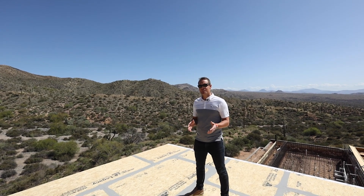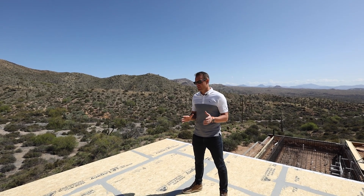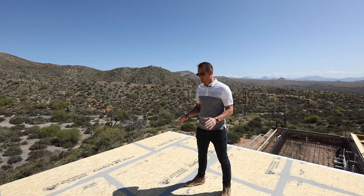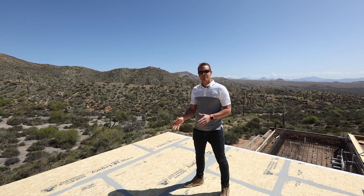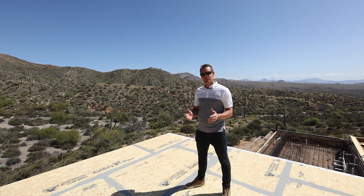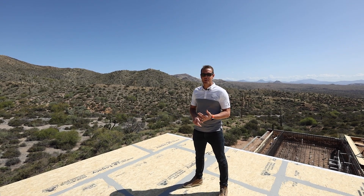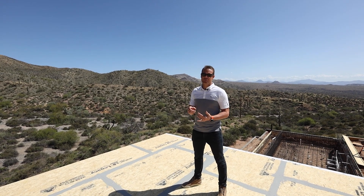Welcome to episode 20 of our YouTube series on the Net Zero Desert Comfort Experience. We're out here on site, looking at the Legacy LP products here on the deck, along with the liquid applied flashing as well as the tape. We did two different scenarios here. We're going to have our guest, Marc LaLiberte. Questions or comments, make sure to put those below and make sure to subscribe to our channel.